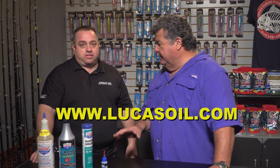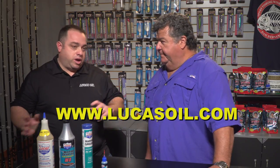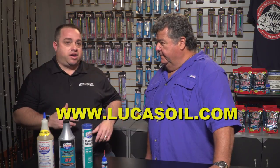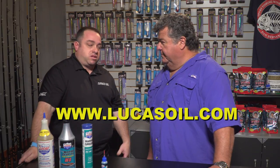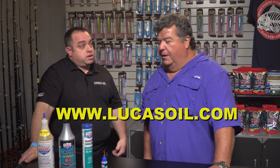So if people want a more in-depth look at these products, they can go to your website? Yeah, they can go to www.lucasoil.com. The website's real easy to navigate — go under products and it's all categorized and real easy to look everything up. And there's even a new website coming out for all the marine products too.